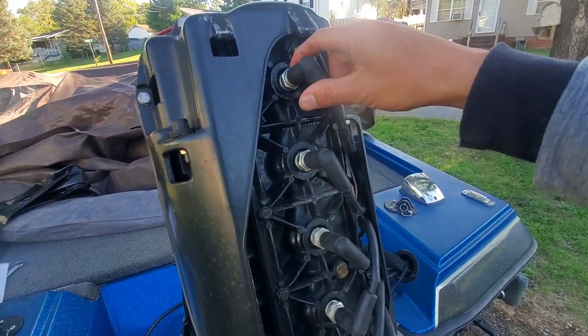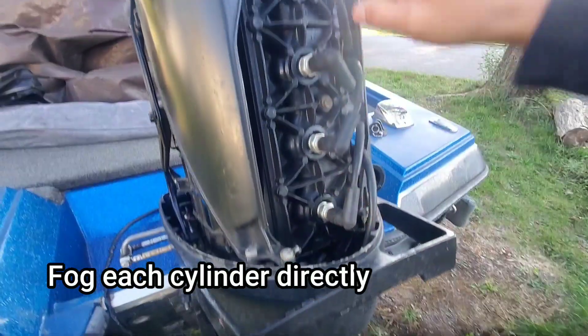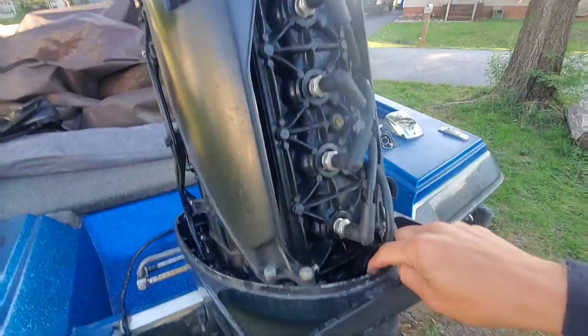So we're going to take out each spark plug and spray fogging oil directly into the cylinders. I'm going to go through once, rotate the flywheel, go through again, rotate the flywheel again, and then go through one more time.